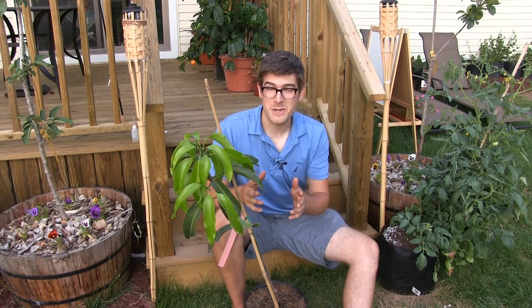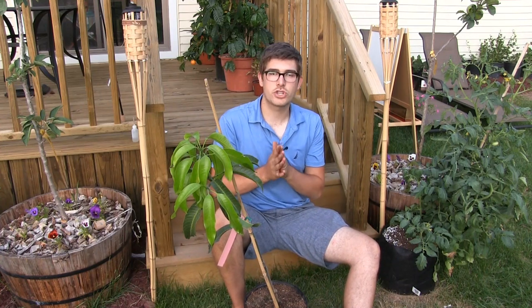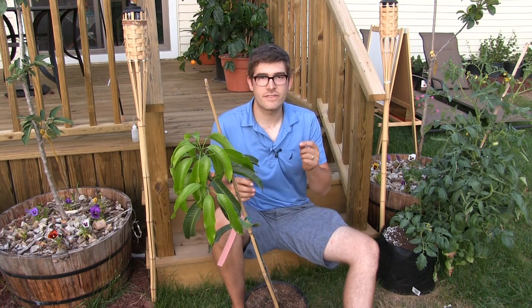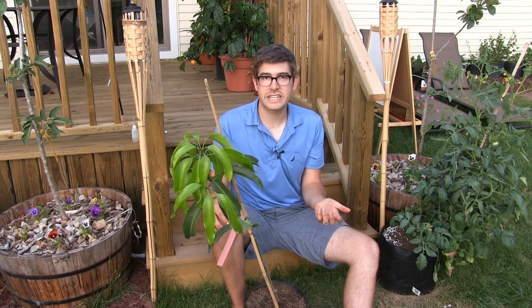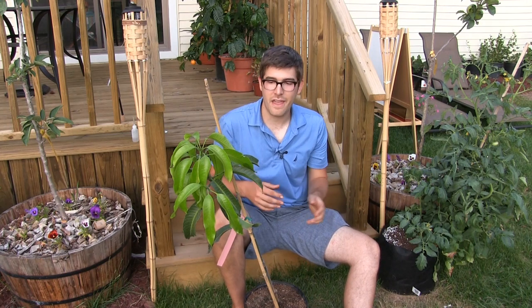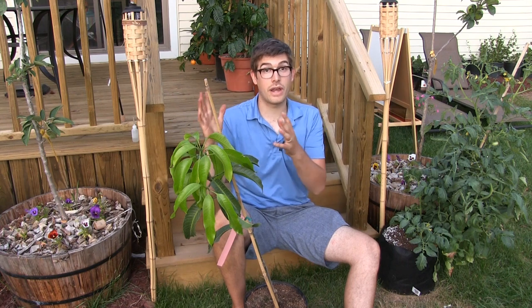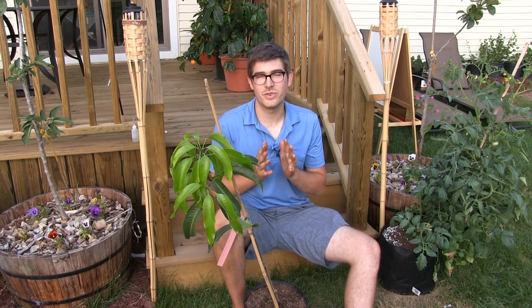The next thing is pH, which is pretty simple — not super finicky. Just make sure the soil is slightly acidic. In its natural environment, mangoes have a slightly acidic soil, so we make sure the pH is right around 6.0 to 6.5. It's going to do great. If it starts going higher than 7, you're definitely going to have some issues.